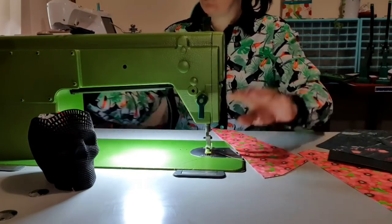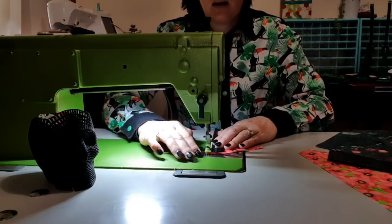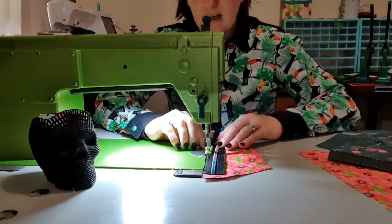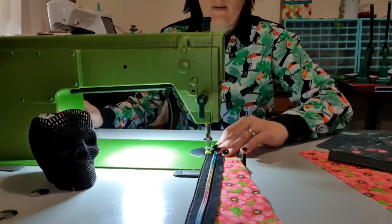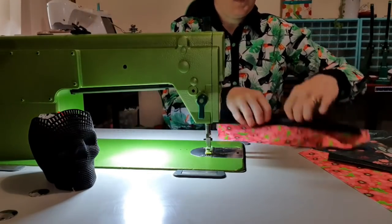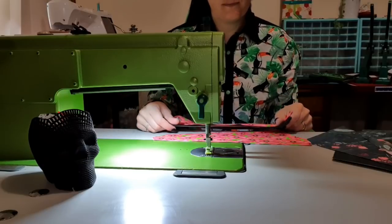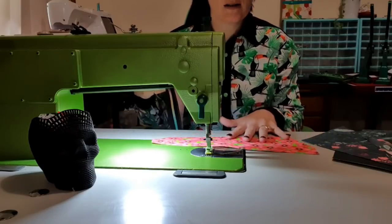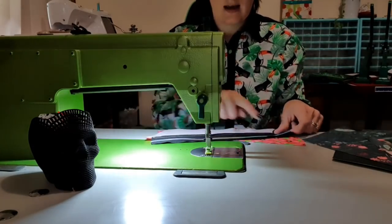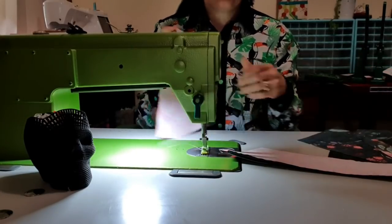Then we're going to backstitch, pull that out, trim off those tails, and grab the other piece. I haven't cut one the opposite way — when you cut these, the pattern says to cut two, and you do two one way and two the other way. So I actually need to go cut another piece. Now that crisis is averted, I've ironed and interfaced another piece. When we put it here, they should be going in the same direction.